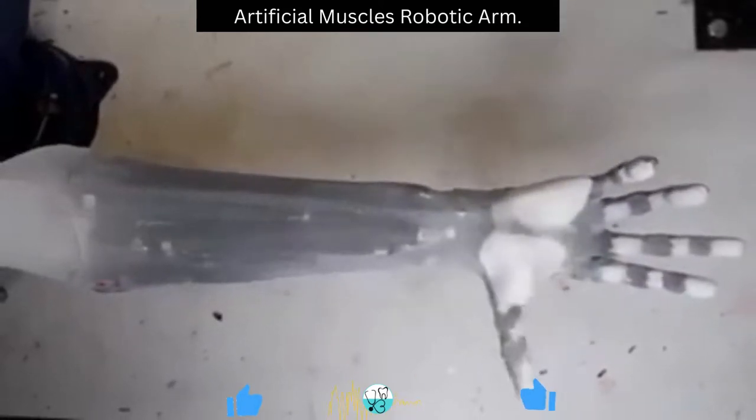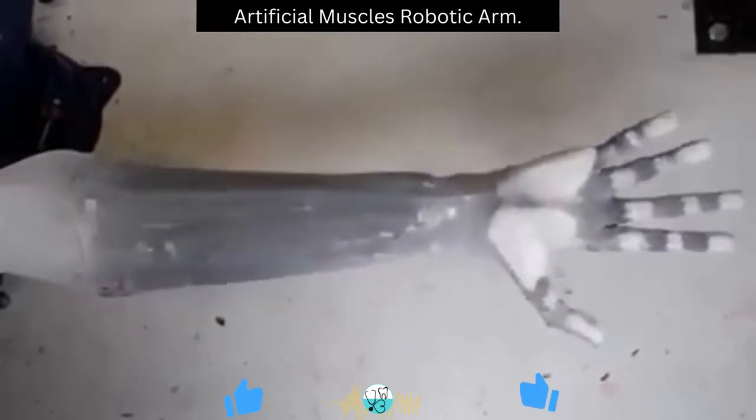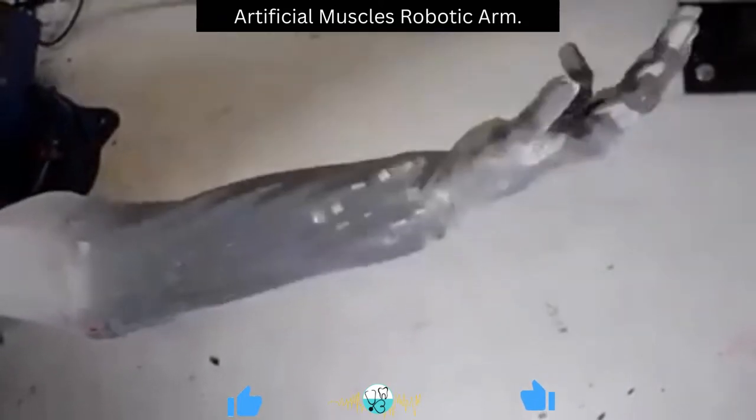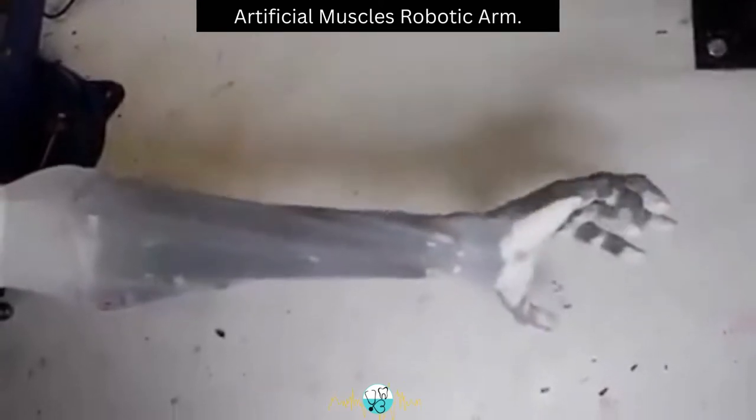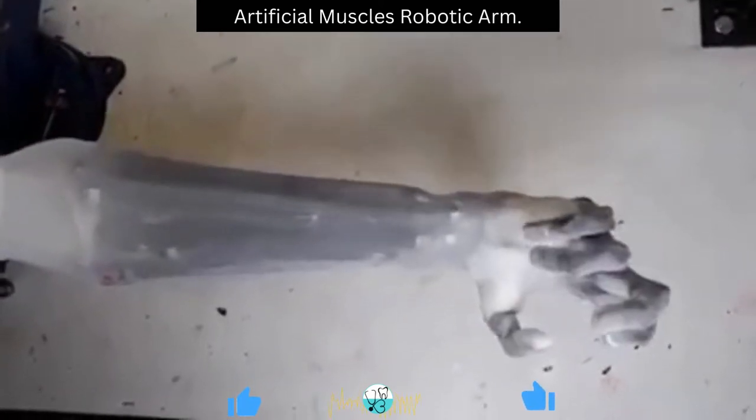Scientists have recently developed a new prosthesis which they call the artificial muscles robotic arm. It is operated by water and consumes 200 watts at peak. The hand weighs 1 kg and the dumbbell weighs 7 kg.